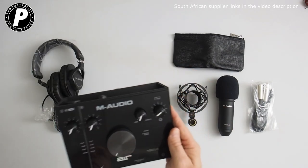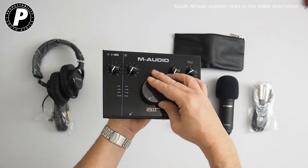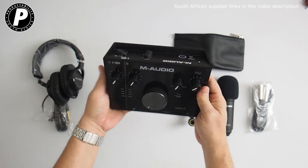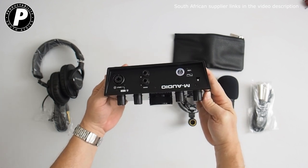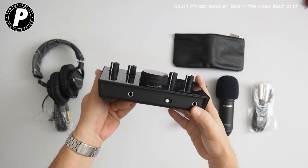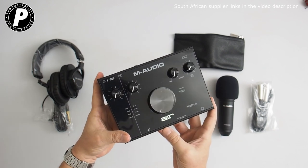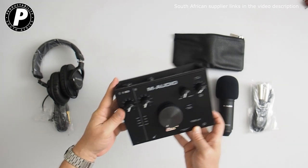The audio interface itself is quite a lot larger, as mentioned, and it comes with a big central dial which turns really nicely, as do all the other dials. Over on the back you have the outputs for your monitors and the input for your microphone. On the front of the unit you'll find the inputs for your instrument and for your headphones. A really well made piece of equipment.